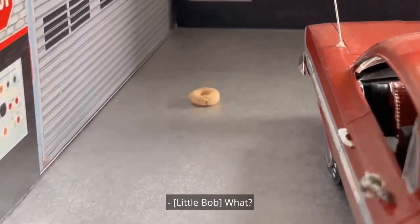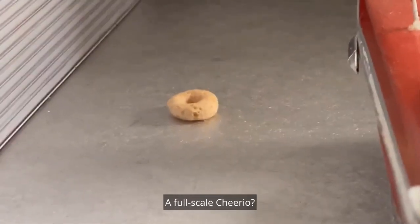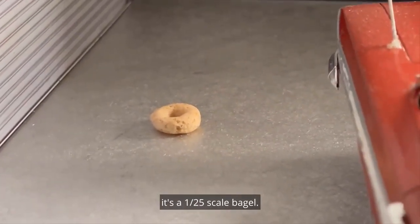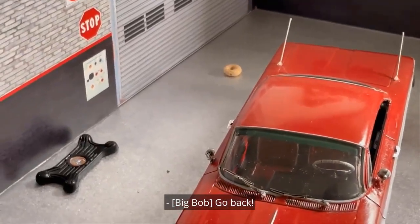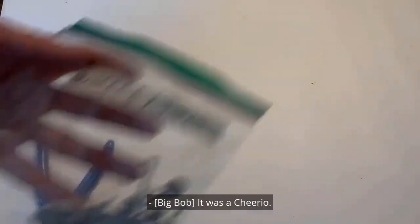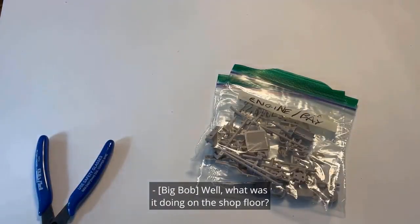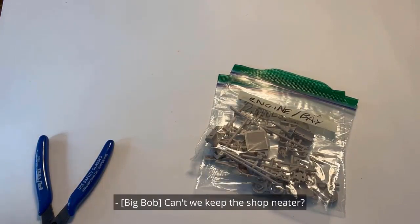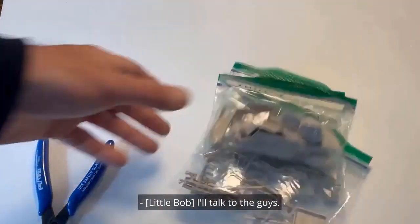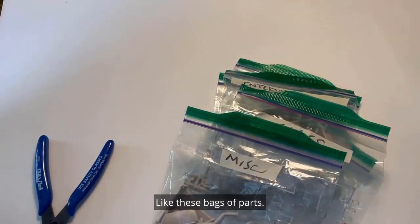Wait a minute — what's that? What is that — a Cheerio? A full-scale Cheerio? It's not a Cheerio, it's a 1/25th scale bagel. Go back, stupid drone cam! It was a Cheerio. I think it was a bagel. Well, what was it doing on the shop floor? One of the guys must have dropped it. Can't we keep the shop neater? I'll talk to the guys. I like everything neat and tidy — like these bags of parts.